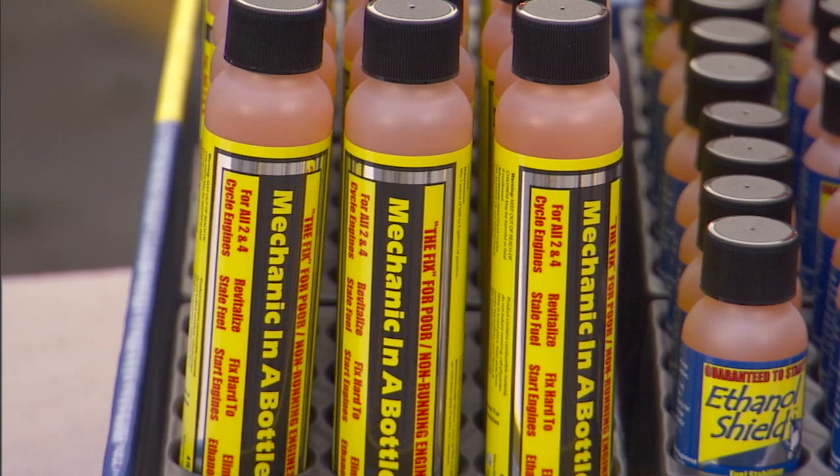Mechanic-in-a-bottle basically fixes the unfixable. Customers can use Mechanic-in-a-bottle to stabilize their old fuel, revitalize engine parts, and clean old carbon deposits that have built up over time from prior use of unprotected fuel. What we're going to show you today is a quick demonstration of how that works in gasoline.